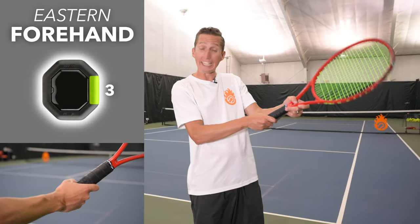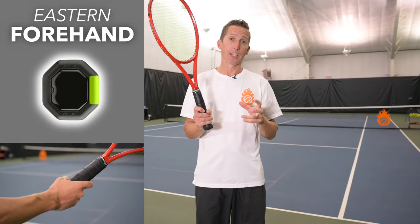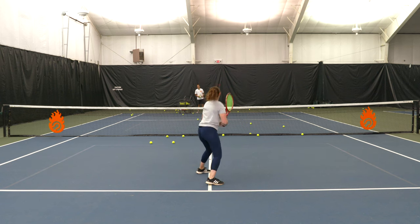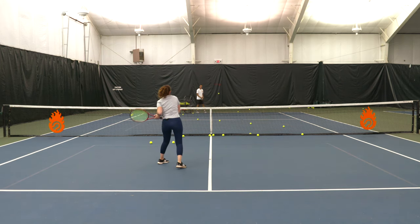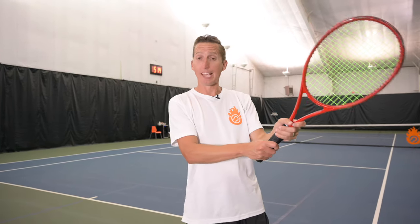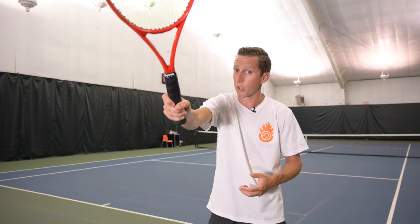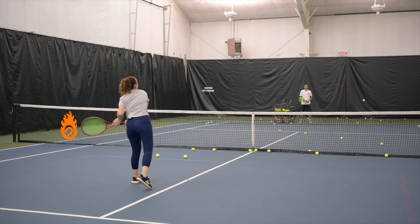Moving over one bevel to eastern forehand for the overhead: the racket face starts to open up in the backswing, just like on the serve — a bit of a waiter's tray position. You can still create some good racket head speed, and there are high-level players whose grip is slightly towards eastern forehand with great overheads, but your potential will never be quite as high as with true continental. On the plus side, it's a little easier to hit; on the minus side, you sacrifice racket head speed by using more of a pushing motion.